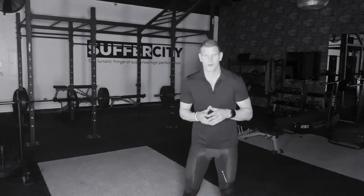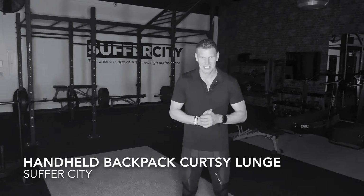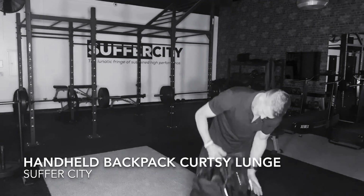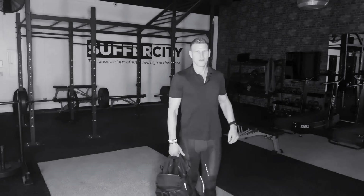This is your Suffer City Virtual Training Program. My name is Jason and this is your handheld backpack curtsy lunge. You're having your backpack here, held in the hand like such. It's like you're cruising like you're going to school, right?